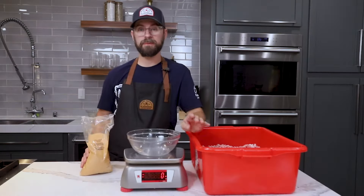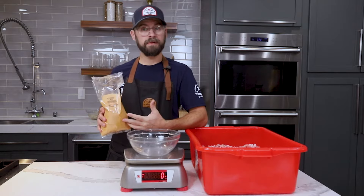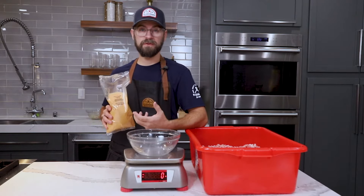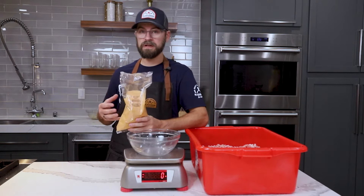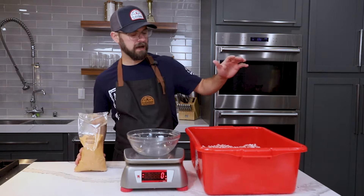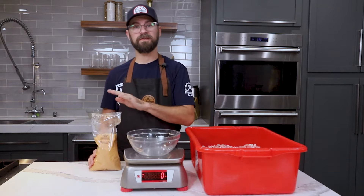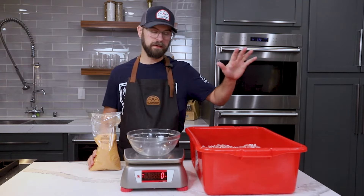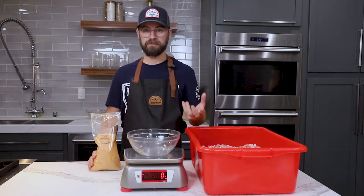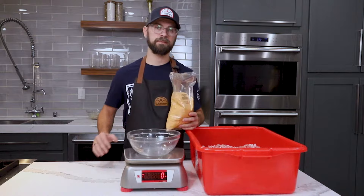For our sausage we're going to be using our 274 maple sausage seasoning. This is obviously going to play well in a breakfast sausage because of those sweet maple notes, but it's also going to have the spices and the salts that we like to see as well. I have a 15-pound meat block here, and this seasoning is designed for 25 pounds of meat. 15 divided by 25 is about 60 percent, so I'm going to weigh out 60 percent of our seasoning and we'll get to mixing.